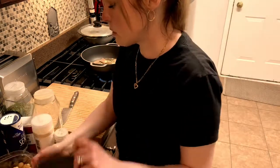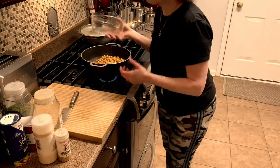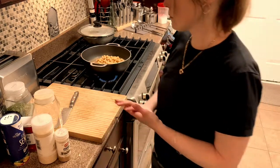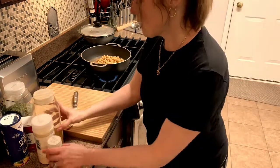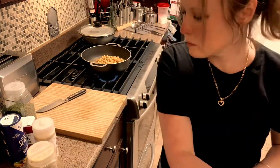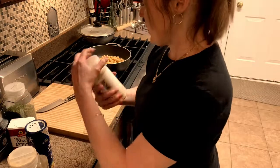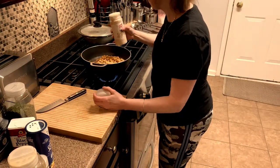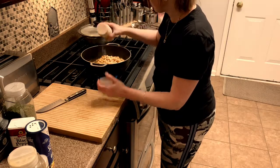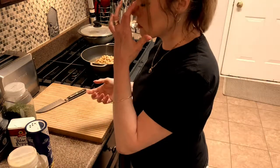Then we're going to take our chickpeas and we're going to put them in. I'm going to add about two teaspoons of garlic. I like a lot of garlic in my stuff.